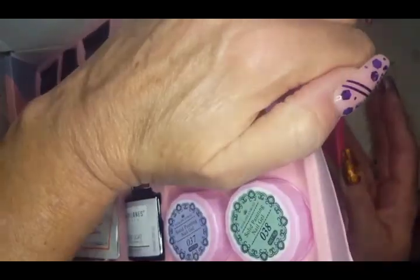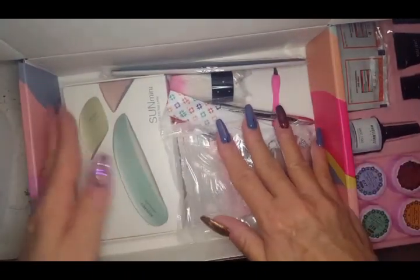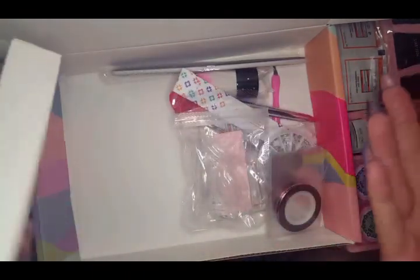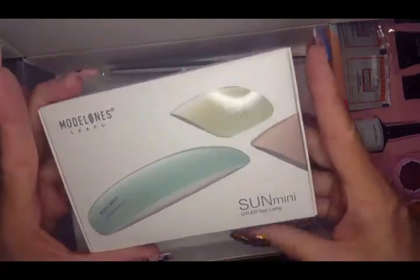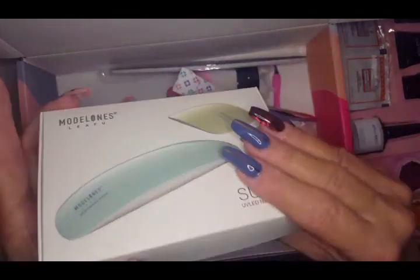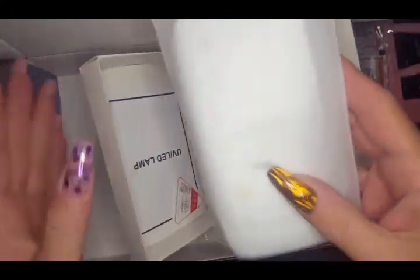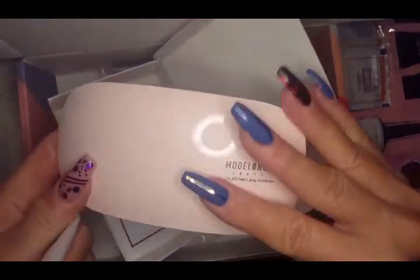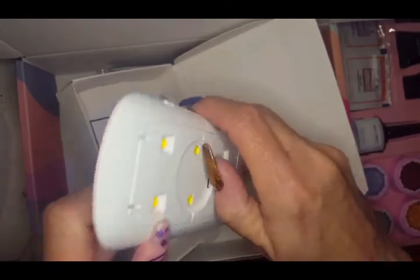All of the tools and stuff are in the bottom, so we're going through those first — maybe that's backwards but that's okay. First we're gonna pull out the Model 1 Leifu mini lamp. It's very similar to all the little lamps out there, and it's kind of nice to have this one in the collection.